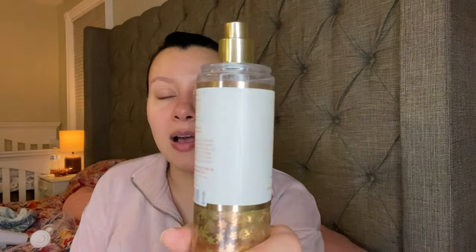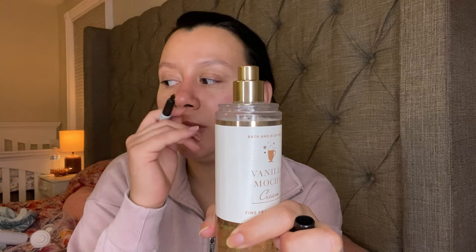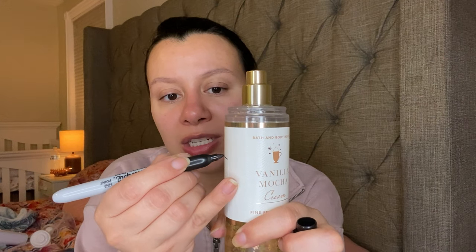Now the next one is this Bath & Body Works Vanilla Mocha Cream. This one has the notes of Cozy Cappuccino, Vanilla Orchid, and White Tonka Bean. I do have another body cream that goes with this. I'm not sure if I have a backup of this or not, but I just want to finish it. It's an okay coffee scent and I do have more coffee scents I need to finish. That one is down to right there.